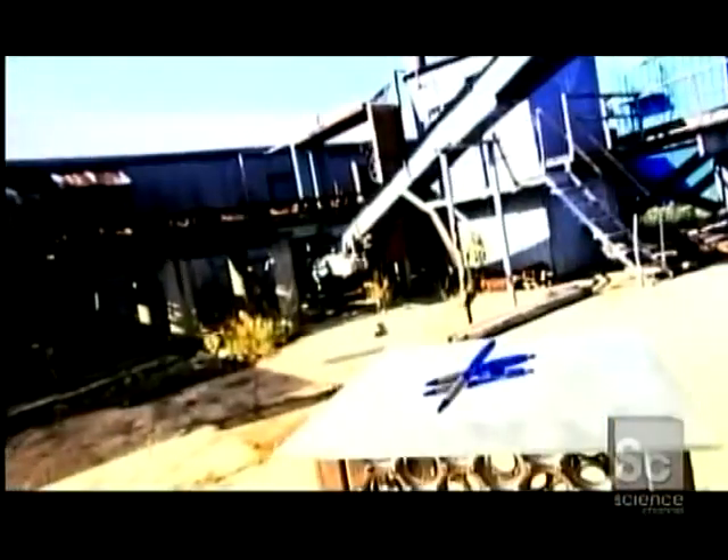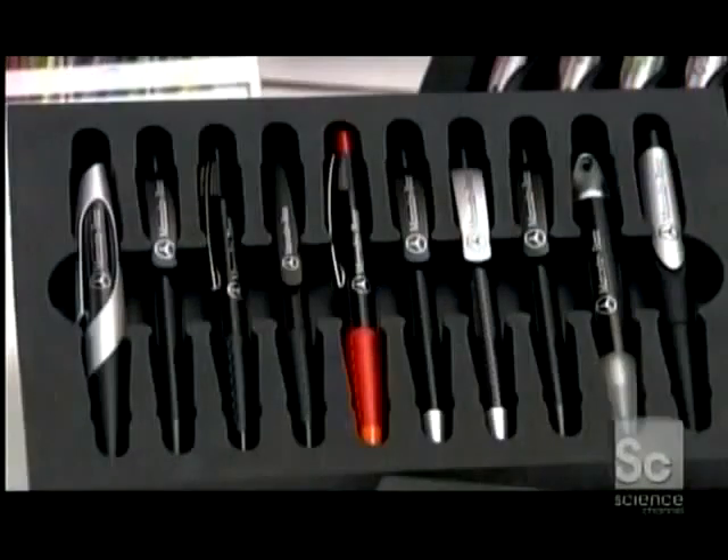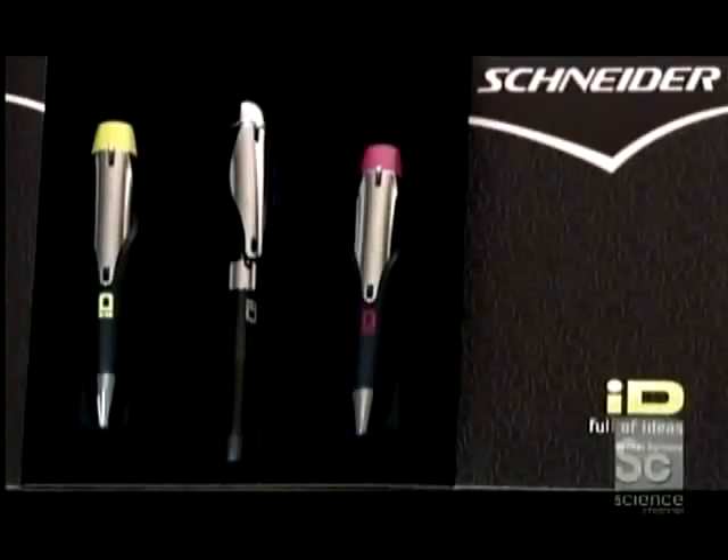The ballpoint pen was designed as the answer to the fountain pen's many annoyances — the hassle of having to manually refill the barrel with ink that dried slowly and often smudged. The ballpoint has a tiny steel ball in its tip that applies quick-drying ink from a ready-made cartridge. When the ink cartridge inside these retractable pens runs out, you simply replace it with a new one.